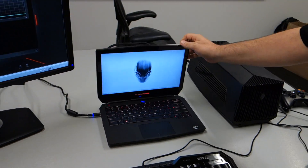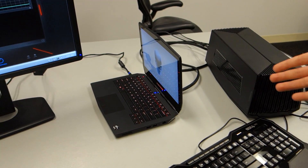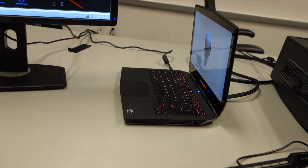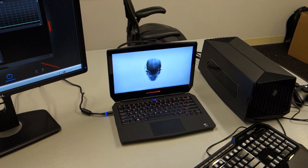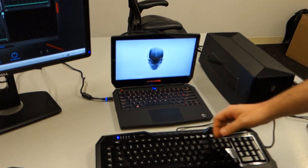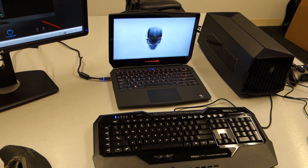We've shrunk it down so it's a lot more portable and a lot thinner as well. But we've kept a lot of the great features that make Alienware, Alienware — including the backlit keyboard running with AlienFX, so you'll be able to change the colors across multiple zones. You'll be able to set lighting patterns in red, green, teal, or pink, with options for multiple zones.